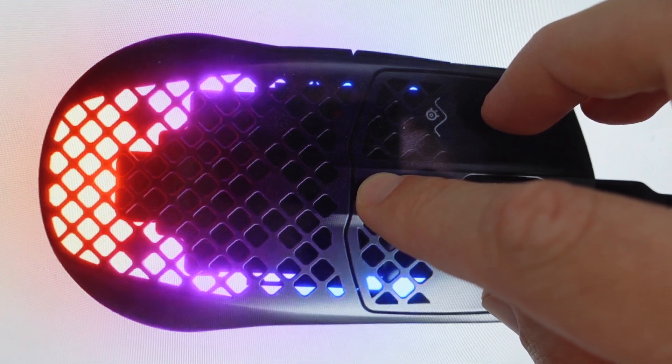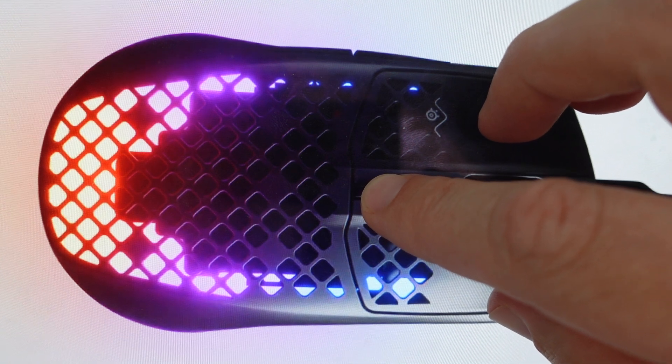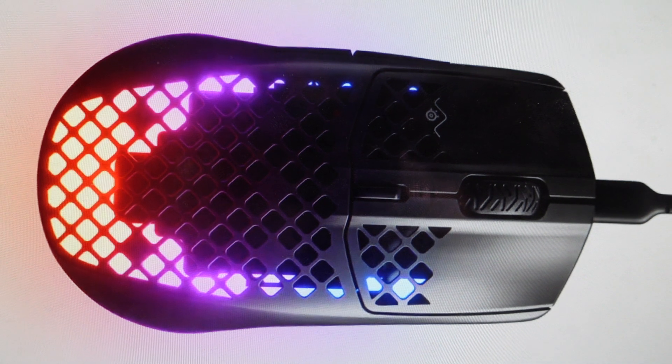Continue holding these buttons for about five seconds until the LEDs on the mouse start to blink, at which point the mouse is reset. You can release and go ahead and set this up and start using it like a brand new mouse.